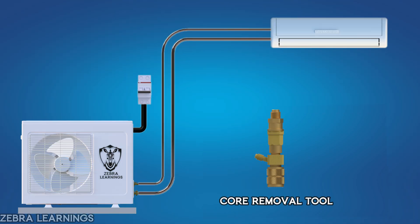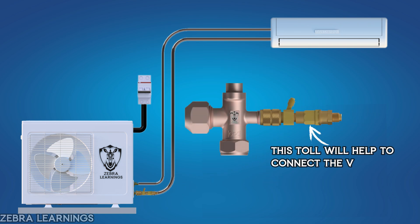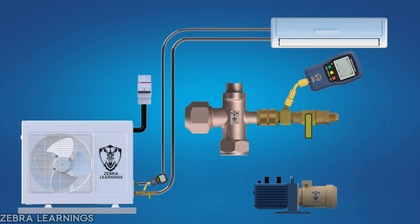After removing the valve core, connect the core removal tool to the unit. This tool will also help you reinstall the valve core later. Now, connect the micron gauge to the side port of the core removal tool. Don't connect the micron gauge directly to the vacuum pump or near the vacuum pump — it will give an incorrect reading. Next, connect the vacuum hose from the unit to the vacuum pump.